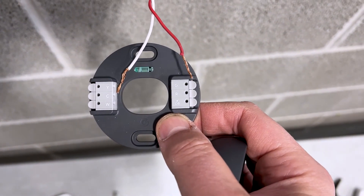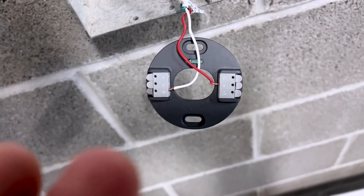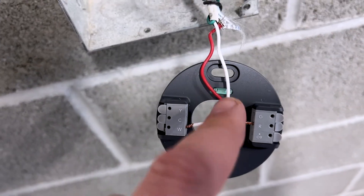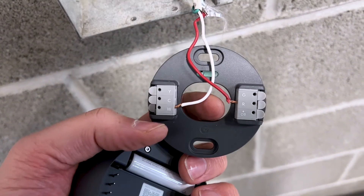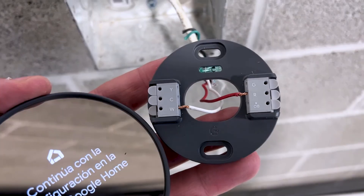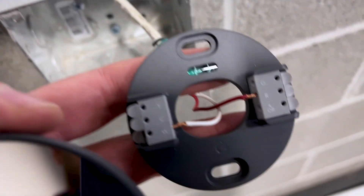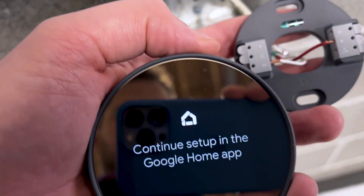The white wire will go into the W and the red wire will go into the R. With these hooked up — actually, I hooked it up wrong. These wires need to go through the back. Now it's wired in. We're going to put the Nest onto the base and then set everything up in the Google Home app.